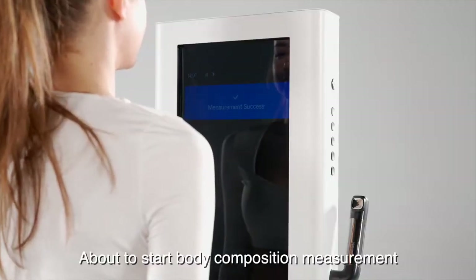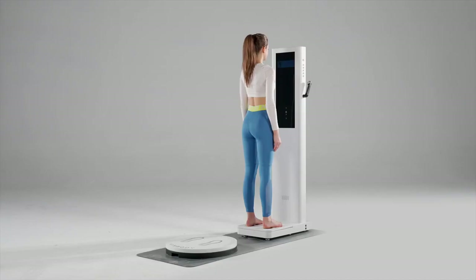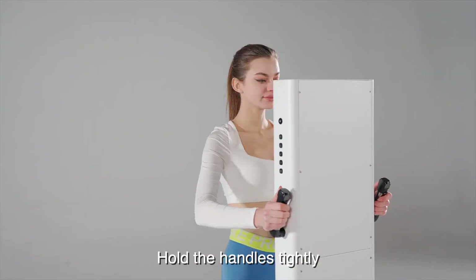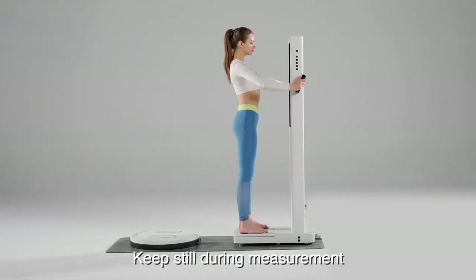Measurement completed. About to start body composition measurement. Step your feet on the electrode pads. Hold the handles tightly. Open your arms to a natural 45 degree angle. Keep still during measurement.